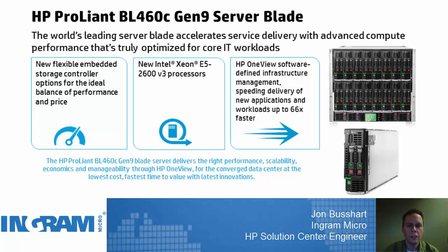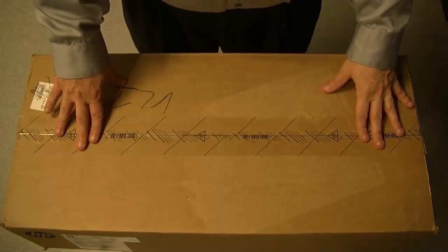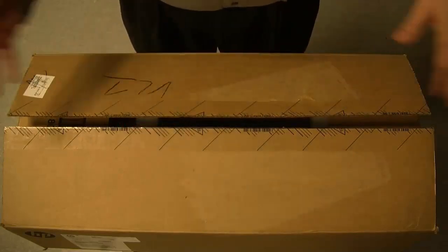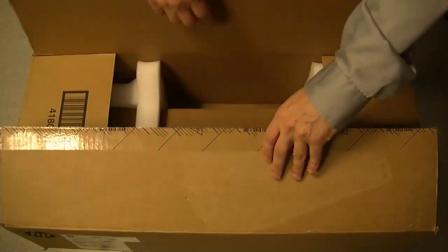So that's what a BL460C Gen9 server is. Let's go and look at unboxing this solution. This is the box that our BL460C Gen9 server comes in. I have opened it and looked at the contents, but I've put everything back in — so this should be the experience you get when you open up a box. Let's take a look on the inside.